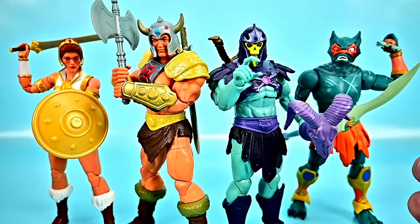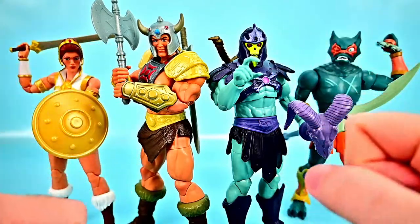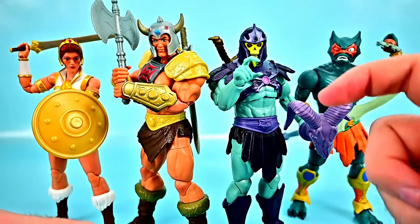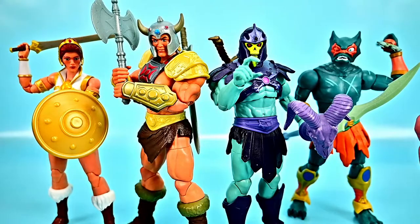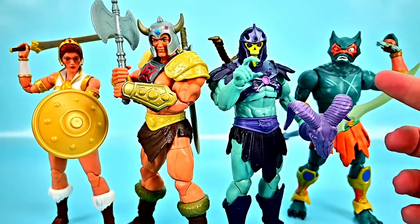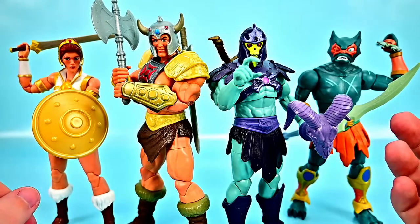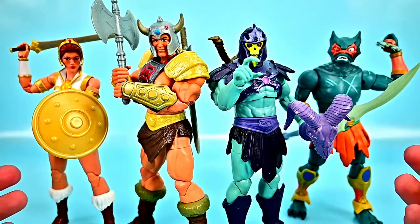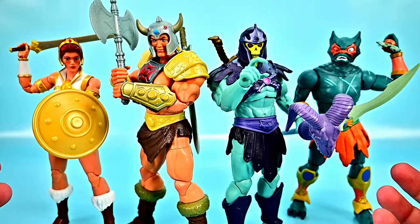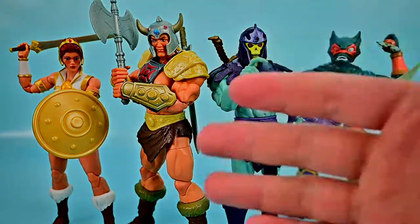That's the wave for the Masters of the Universe Masterverse figures. Overall pretty cool — it's great to get the New Eternia versions of He-Man and Skeletor, and with minor modifications you can display them as classic versions. The only issue is Skeletor's Havoc Staff being so difficult to work with. The Revelations Teela in her classic look is great, and Merman is cool though I want the classic look version too. The one consistent problem across all figures is the left foot joint being weak and making them fall forward. But overall I really like these figures and can recommend them. Let me know what you thought in the comments!